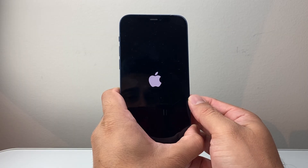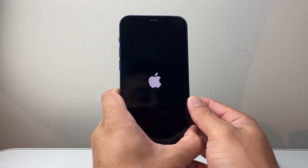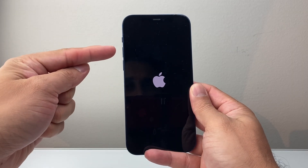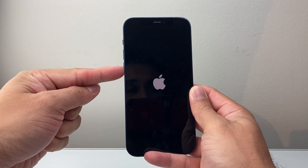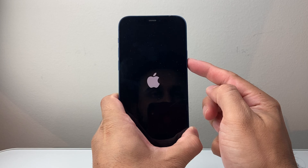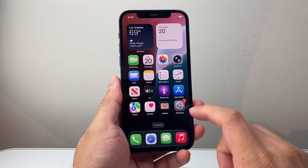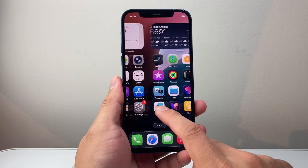This method is known as a forced restart. It will not delete any of your data. The process is: quickly press and release volume up, followed by volume down, and then hold down the side button until the screen goes black and then the Apple logo appears. After that, hopefully it is fixed for you.